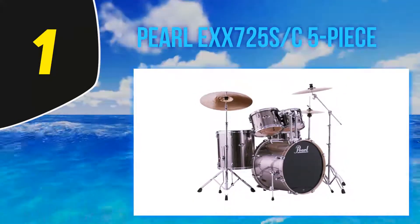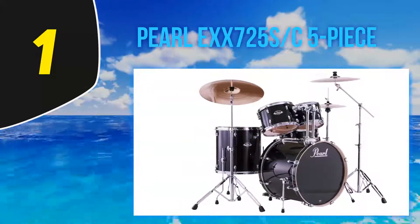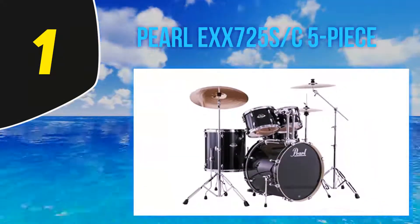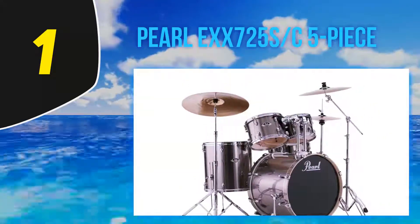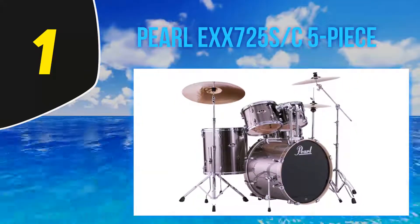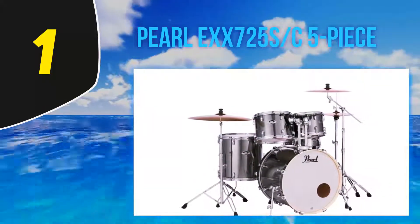The Pearl Export series now has Pearl's SST built in as standard, meaning a bulletproof six-ply poplar and mahogany construction that will go the distance for gigging musicians and sound deep and rich too. You get Pearl's patented Opti-Lock tom mounts, and all of the hardware included with the Pearl EXX725S as standard is of the 830 series hardware specification — one of the best drum kit hardware standards there is.